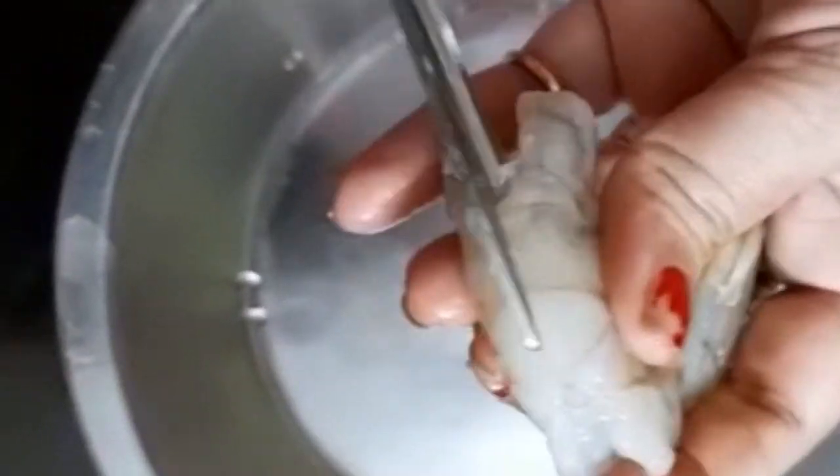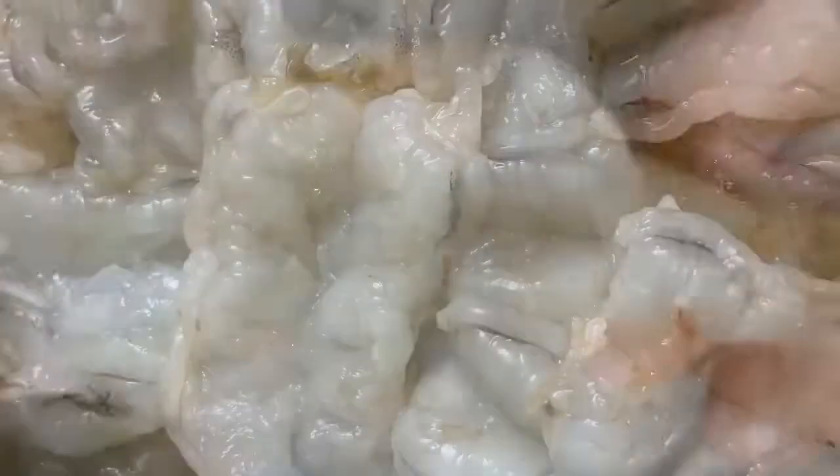First cut all shrimp or prawn from the middle with help of scissors. This cut is known as butterfly cut.